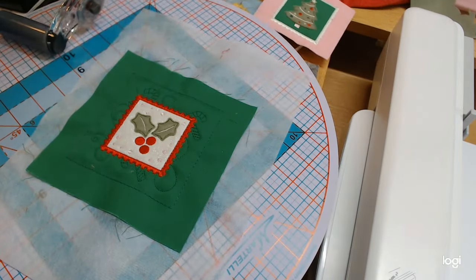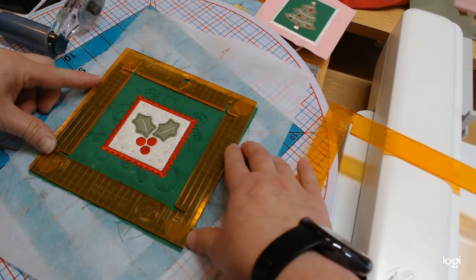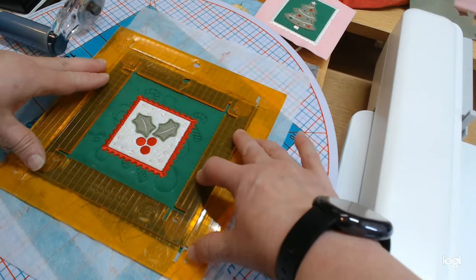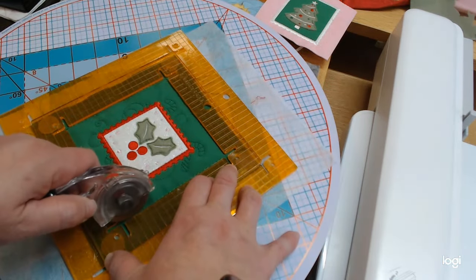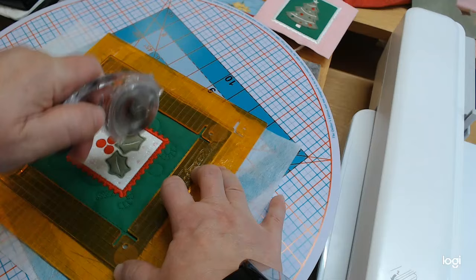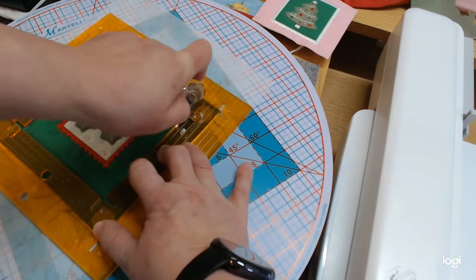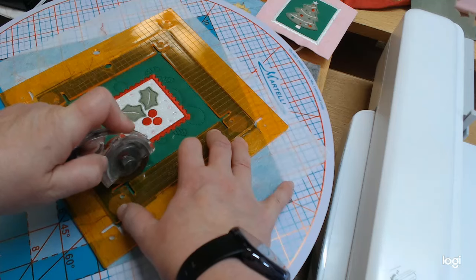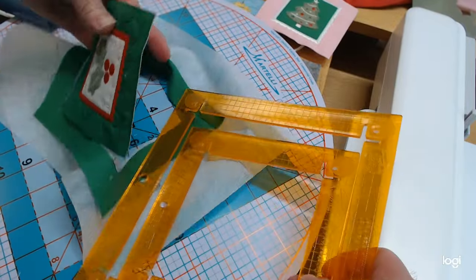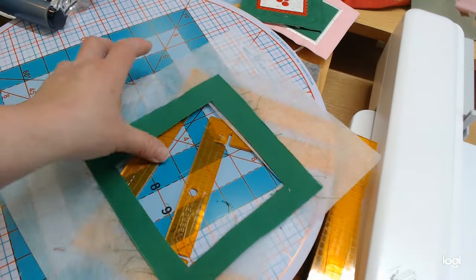I'm going to push in, pull back to the corner, then forward — that works best for me with these rulers. Hold it down nice and tight. These Roundabouts are so awesome. They also have a smaller one that I love for real small stuff — this bigger one is about 16 inches and the smaller one is around 10 inches. There is our little tree. Now the holly — small ruler first to get it lined up with my outline to help center it, then the bigger one on top.